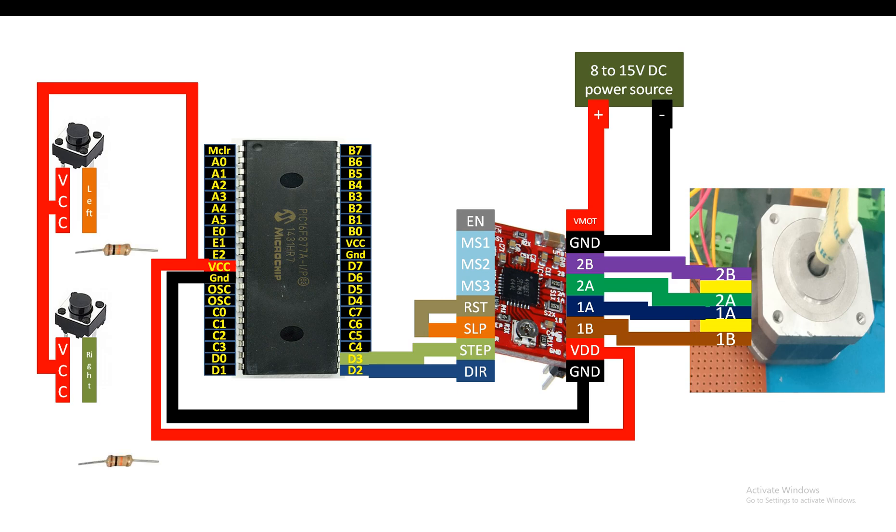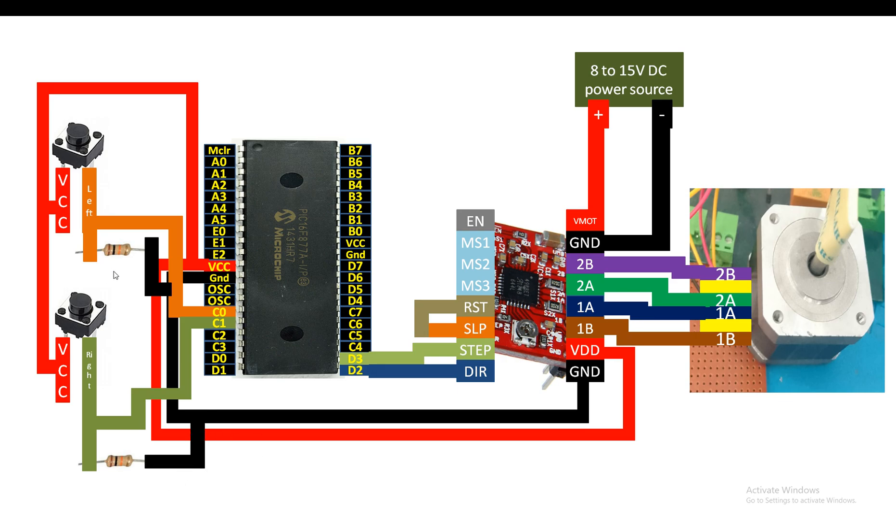Each button needs a 10 kilohm pull-down resistor. For the top button, connect the left pin to one end of the 10K resistor; from the same pin take your output signal to pin C0 (pin 15 of the PIC). From the other end of the resistor, connect to common ground. For the bottom right button, connect the right pin to one end of a 10K resistor; take the output to pin C1, and connect the other end of the resistor to common ground.